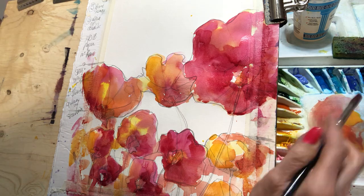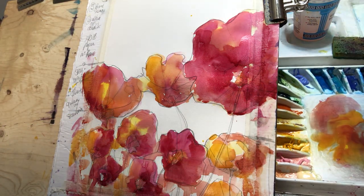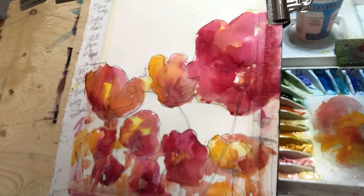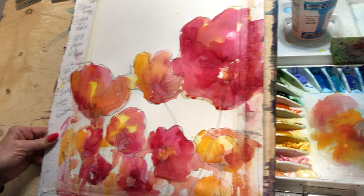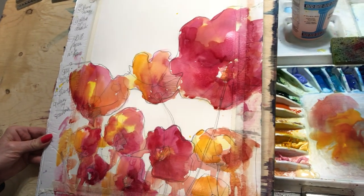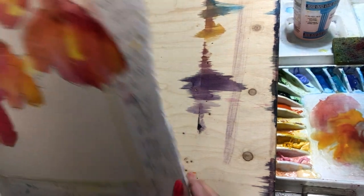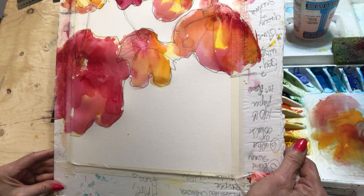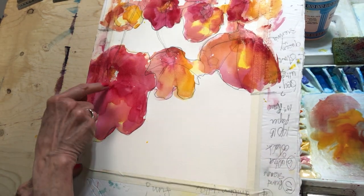We need to let this dry — I could keep going but I fear if I keep going it'll get muddy. The next stage looks nice and messy. The first thing I'm going to do — yes, I'm going to tilt it again. Let's put it upside down. Look at those beautiful colors!